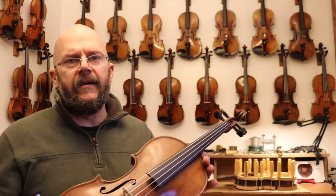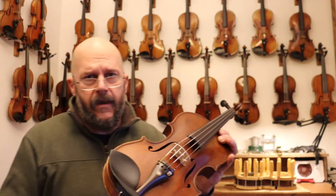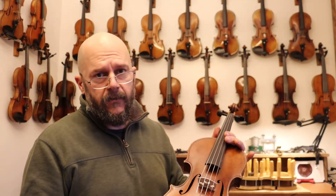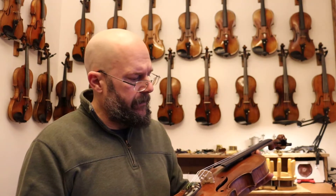Hi, I'm Chad with the Vintage Violin. Today we're reviewing the Zimmerman Violin. This violin has a fantastic mellow rich tone to it — you can hear it resonate well. It's got depth to it and is just a finely aged violin.